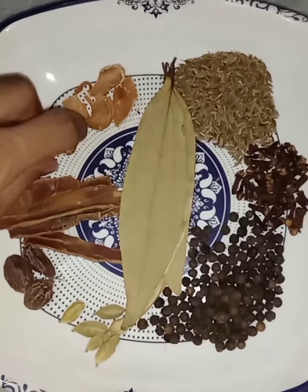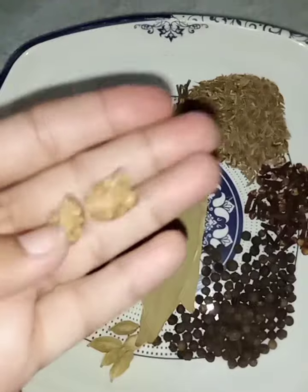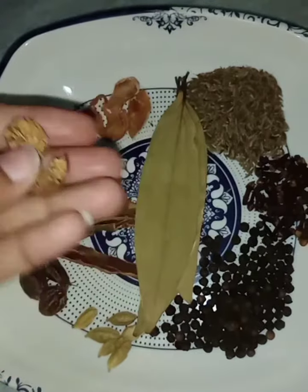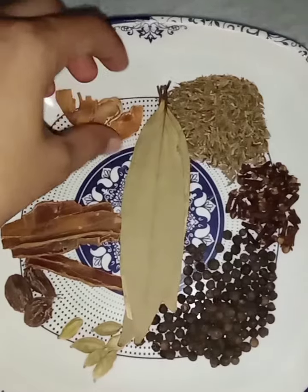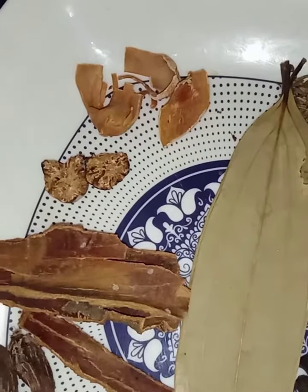In the name of Allah, let's start our video. I have made half of Jai-fell. The flavor will be strong. The next ingredient is Jai-fell, and Dar-chini.